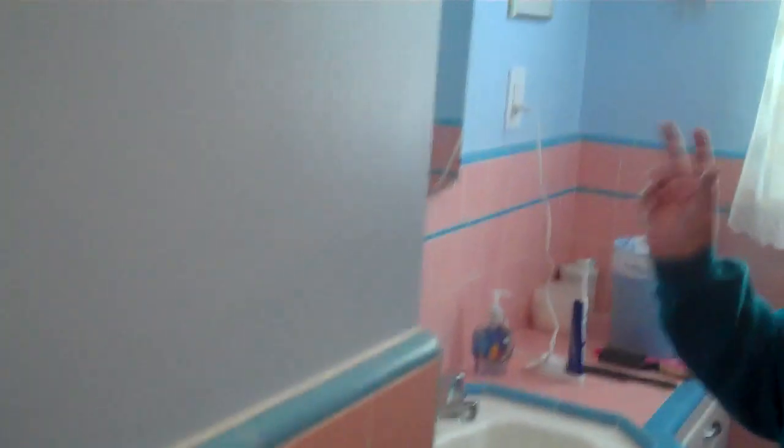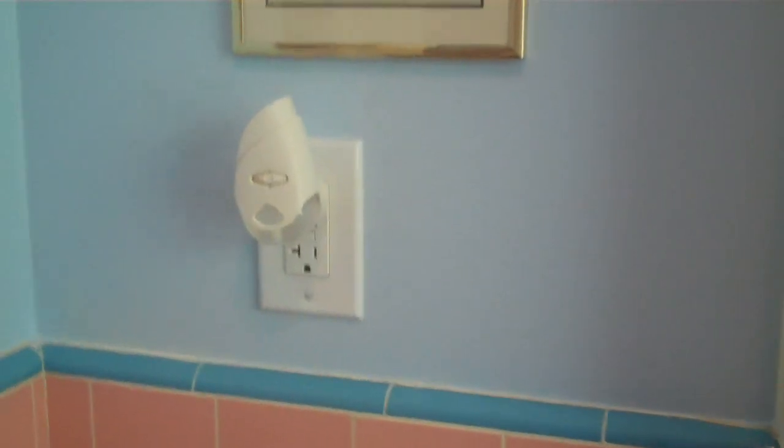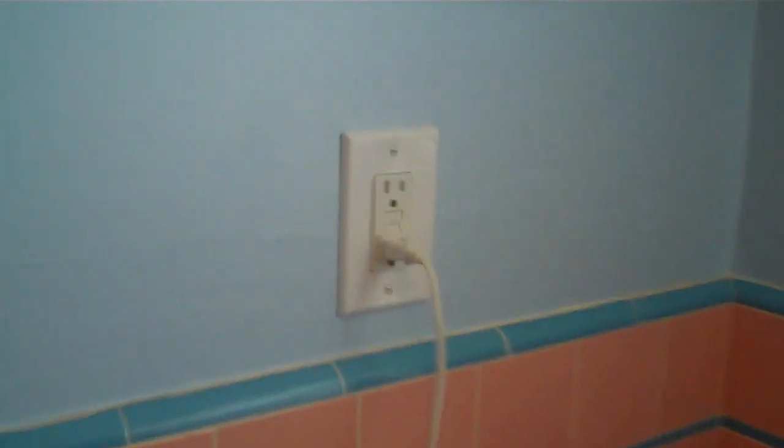She likes this very much. He also put in an extra plug, so now there are two plugs in here instead of one — plug there and plug there — with GFI protection.